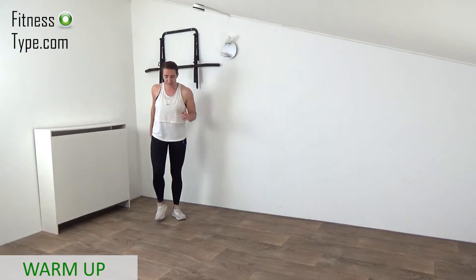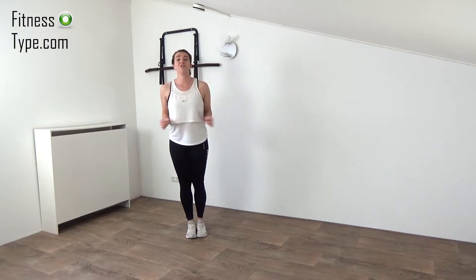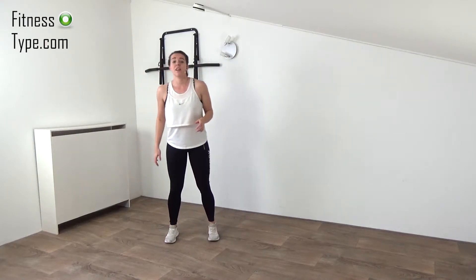Shake it out and take a couple of deep breaths. The main workout has eight exercises, and in the first round we do every exercise for 60 seconds. Don't go too fast in that first round but challenge yourself and get that heart rate up.